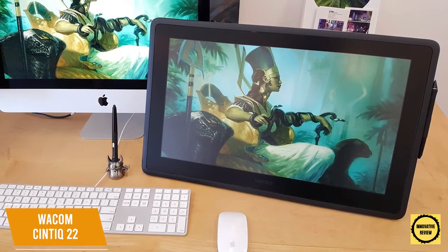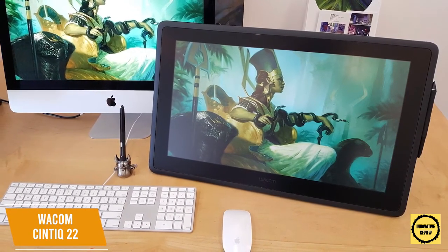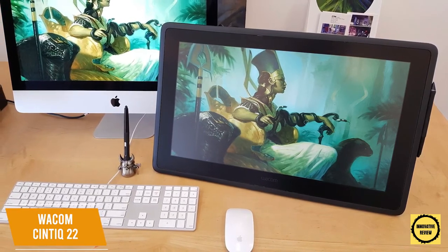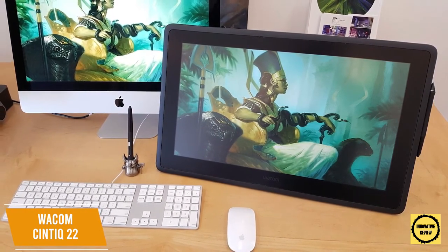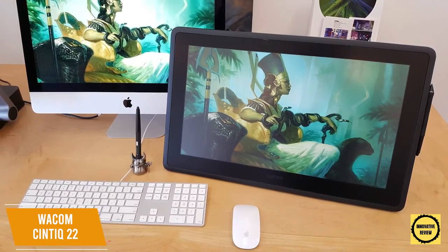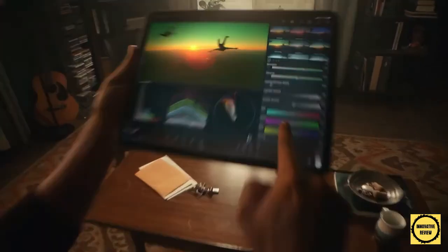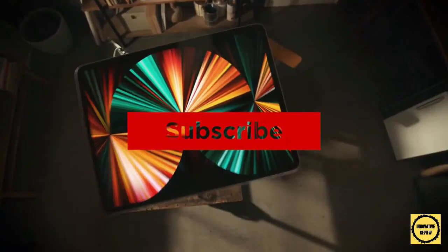You even get HDMI and USB-A ports for easy connection to your computer. The Wacom Cintiq 22 is an excellent drawing tablet — the large built-in display gives you detail, clarity, and more freedom to illustrate, delivering a high-quality drawing experience, good color reproduction, and an integrated adjustable stand, making it well worth its high price tag. Thanks for watching — if this video helped you out, please give it a like and hit subscribe. Hope to see you in the next video.